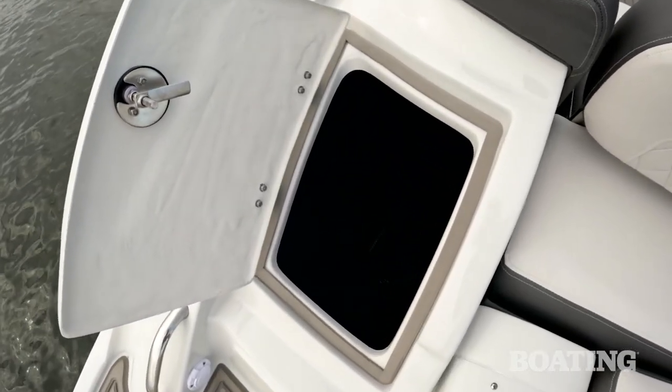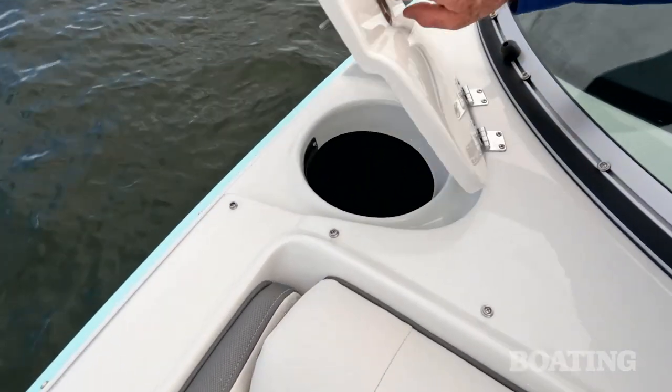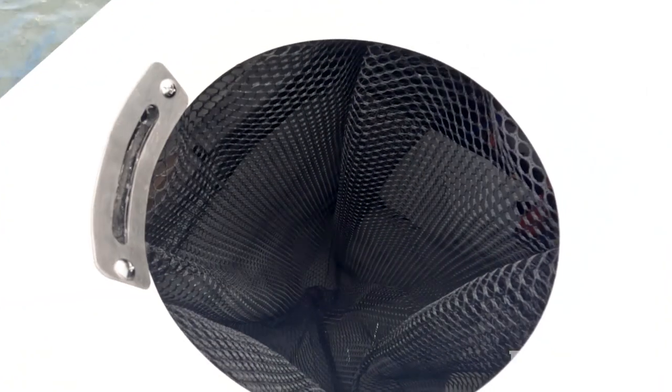Battery access is through the port side hatch on the transom. Lift the lid and you'll see a mesh bag — remove the bag and that gives you battery access. You've also got a compartment ahead of the helm that's ideal for stowing fenders.